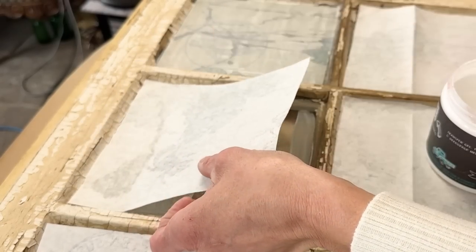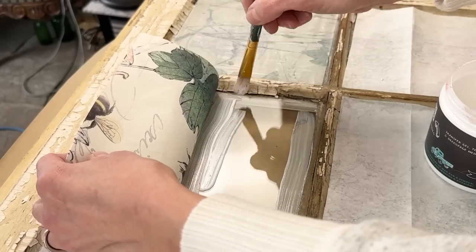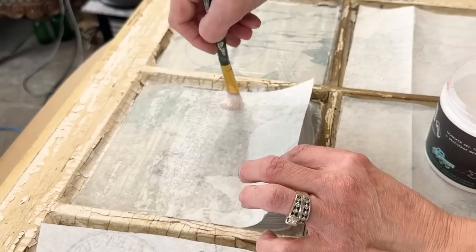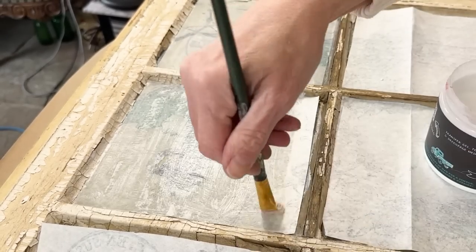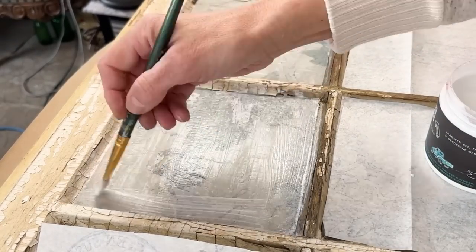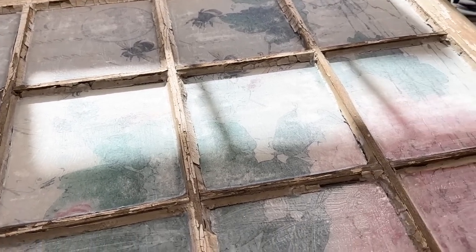Now, anytime you're using decoupage paper, it is always recommended that you start with a white background or a brighter background — it just really makes your images pop. Initially I wasn't going to add a white background, but after I held up the window to the bright light, I realized that I really wanted to have that image really pop. And in order to do that, I had to paint the backside white. Here is the backside and this is where it is completely dry.